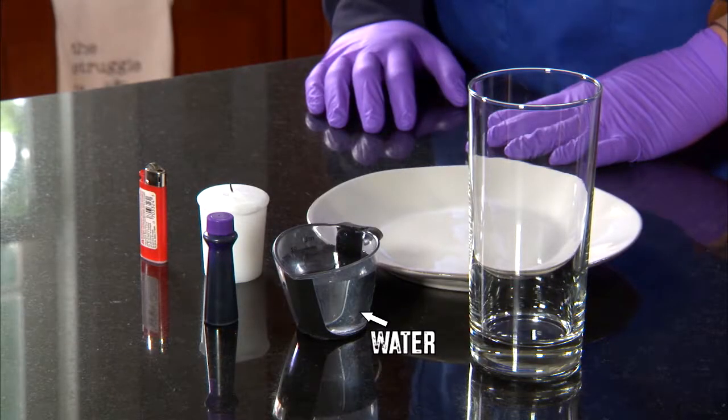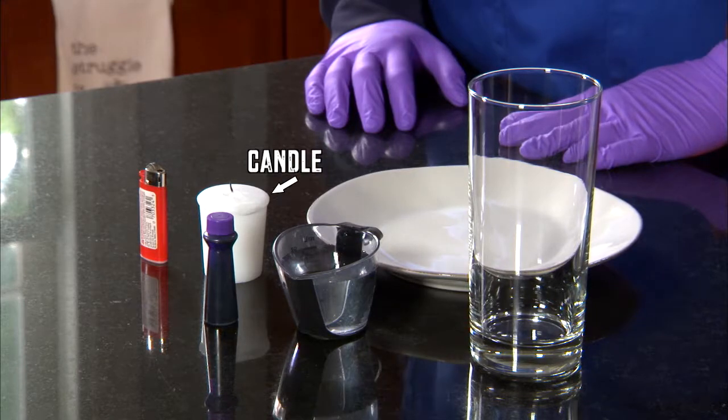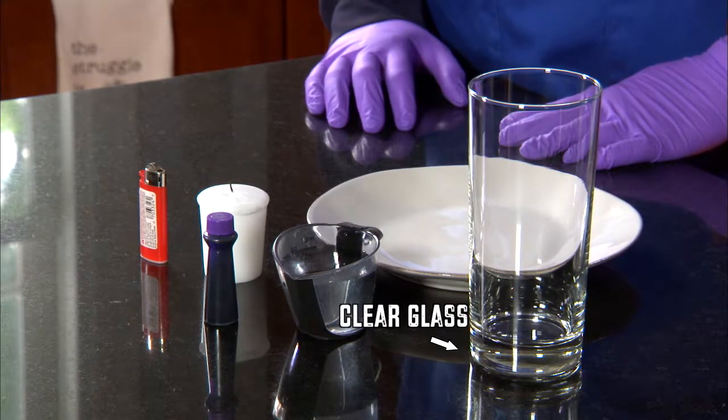You'll need water, a plate, food coloring, a candle, a lighter, and a clear glass.